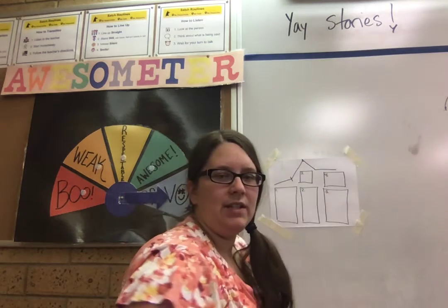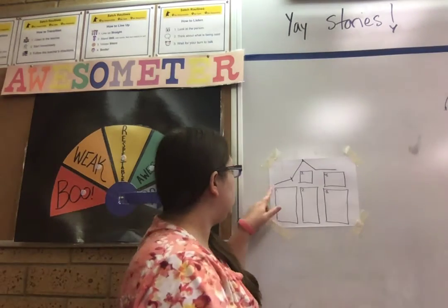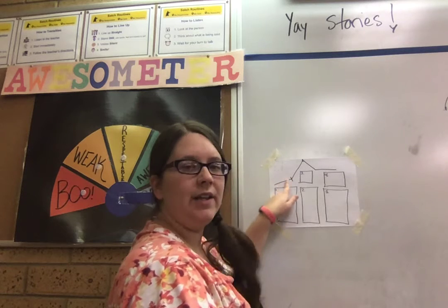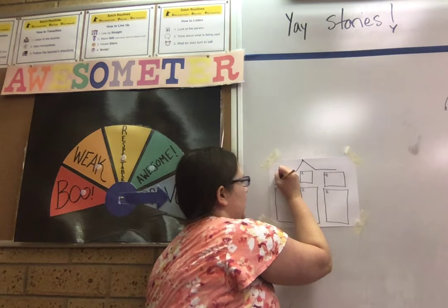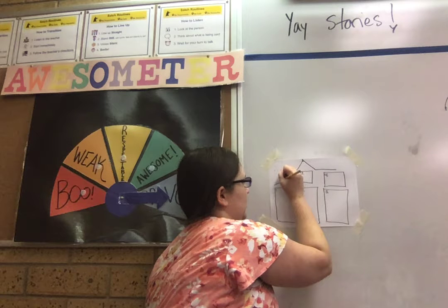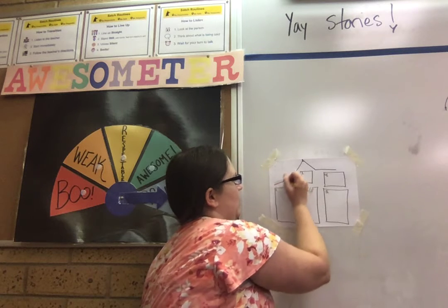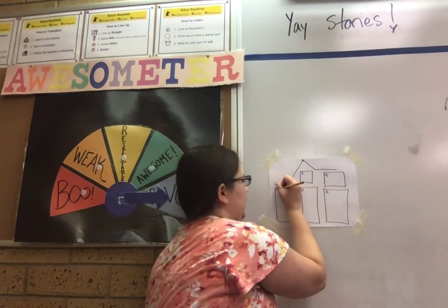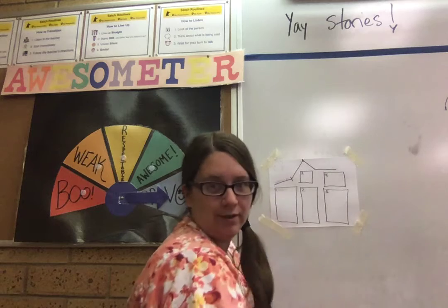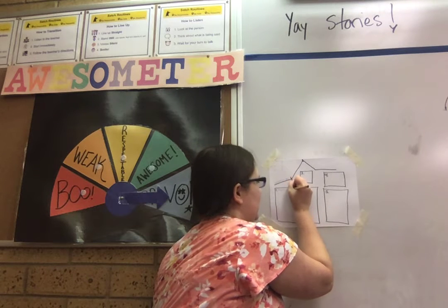Now, what we're going to put in these boxes is we are going to break down the chicken in the library story. First of all, this is called the exposition. This little slant — this part of the mountain — is called the exposition. So I'm going to write it right here: exposition. E-X-P-O-S-I-T-I-O-N. And we're going to put number one. Number one in the exposition is the place. So where does this occur? In the library. So we're going to write: in the library.